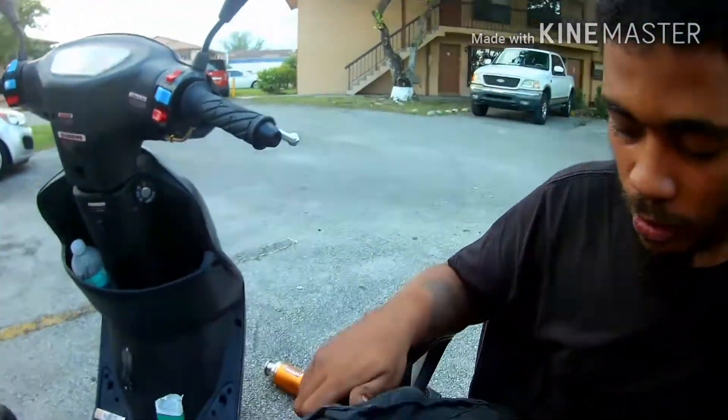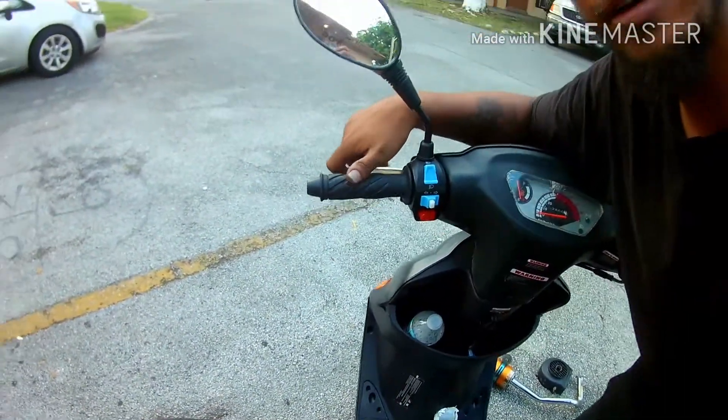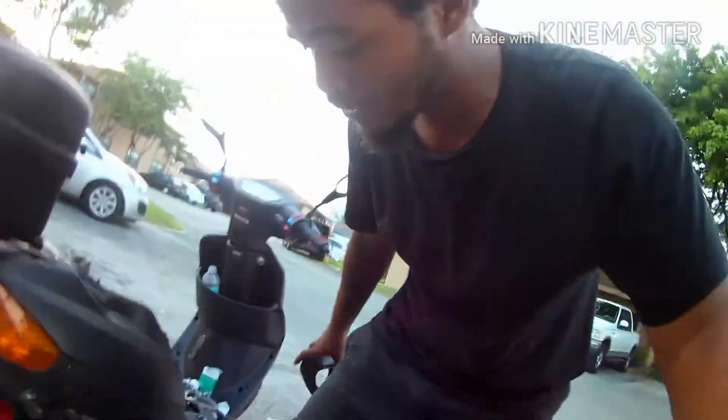I will not try any wheelies yet because I still have a broken back brake lever. And with these scooters, it's different than riding with a clutch and some gears. With a clutch and gears, you can just hit the kill switch and pull the clutch and that's the end of the power. With this, even if you hit the kill switch, it's still in motion — it's still going to feed that power until it's done.